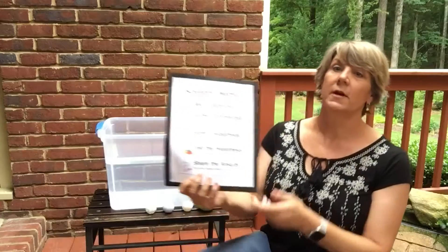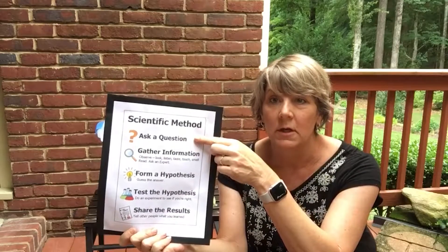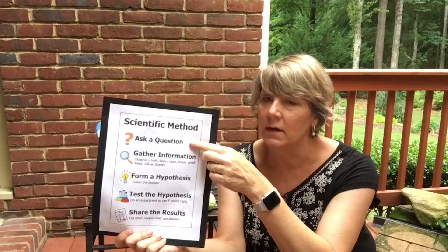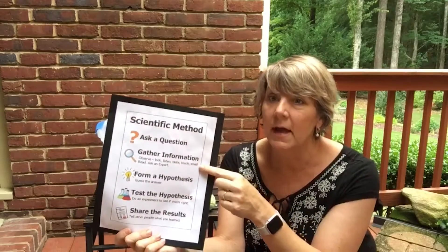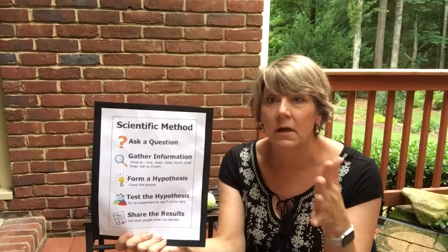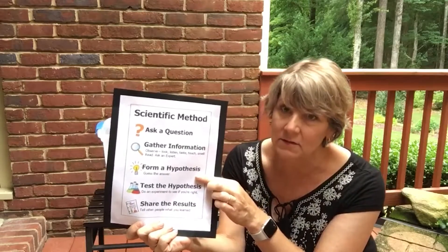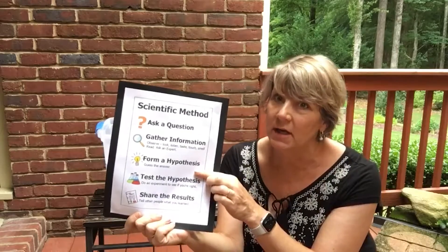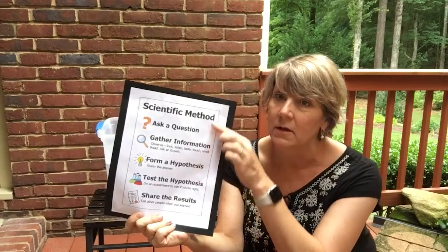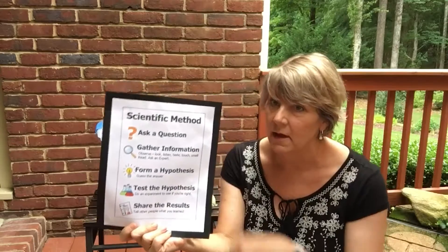Here's a real simple version of it. When scientists are conducting an experiment, it starts with asking a question. If you see something and you're wondering why it is the way it is, you're a first step on being a scientist. Then you gather information — you can do that by seeing, touching, hearing, smelling, asking an expert, or reading books about it. Then you form a hypothesis, which is just a fancy word for making an educated guess about what's going to happen. Then the experiment part is when you test your hypothesis. Then we're going to share our results.